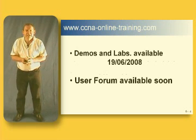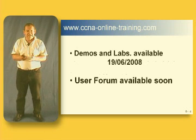I'm also setting up some labs. You can download the labs, and I've got some advice on what sort of equipment or stuff you need to be able to do this. There's actually a very, very good program called GNS3, which you can download from their site and run all the labs on.